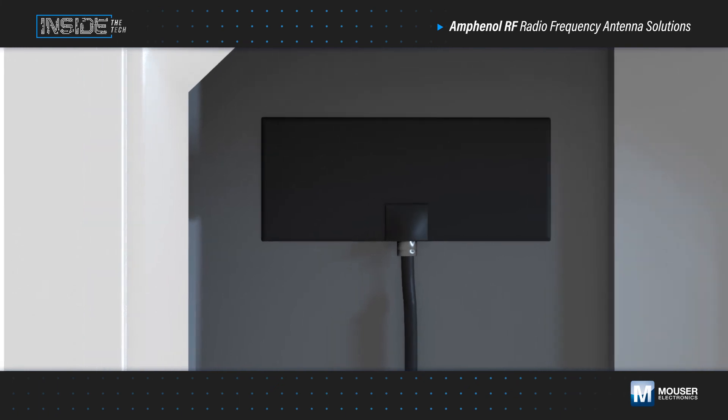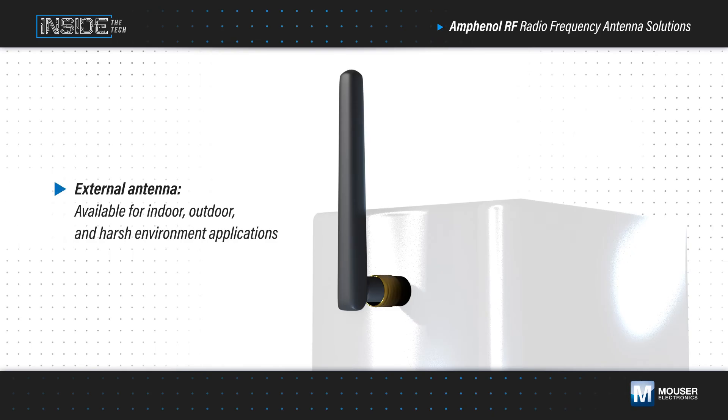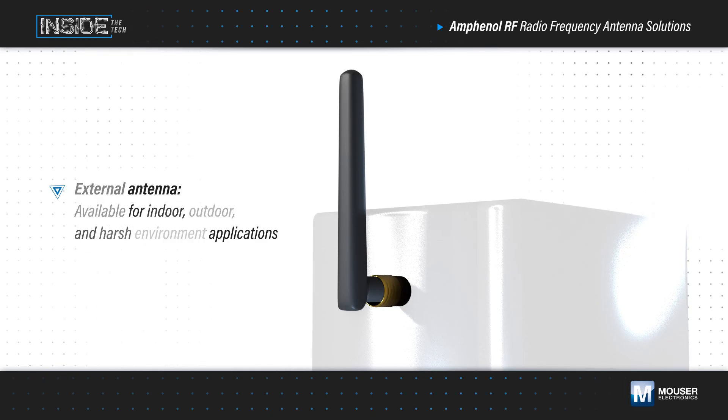External antennas mount to a connector protruding from the enclosure, with antennas available for indoor, outdoor, and harsh environment applications. External antennas often provide the highest gain, efficiency, and max input power ratings, and are typically used in handheld radios, surveillance equipment, routers, and more.